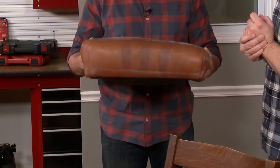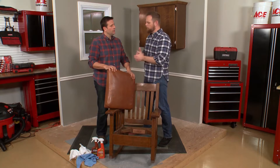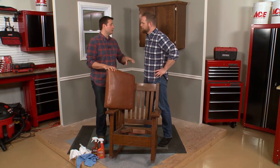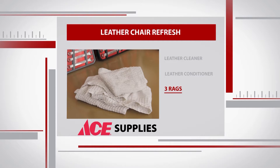So what we're going to do is we're going to try to rejuvenate this by cleaning it and conditioning it, and that'll really help this last quite a bit longer. It's very simple — you need a good leather cleaner and a good leather conditioner, and we brought some rags with us, and that's all we need.